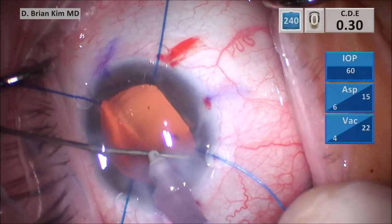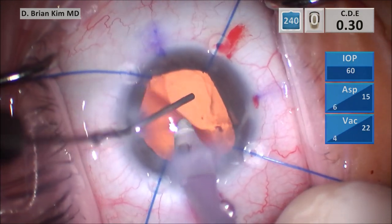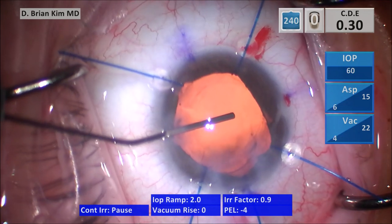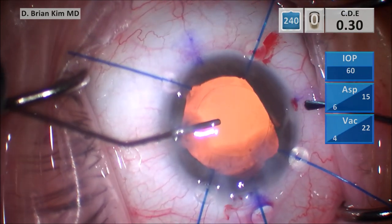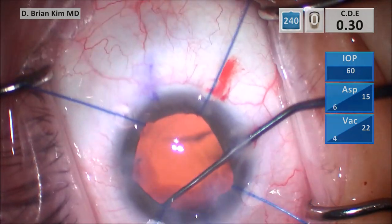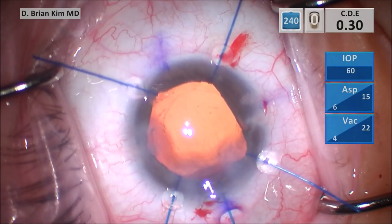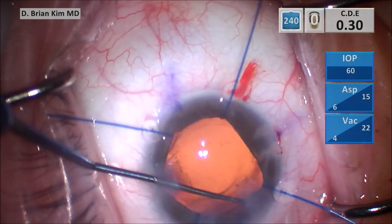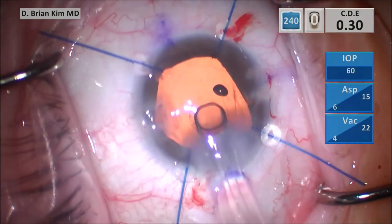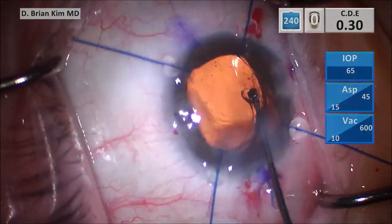I use a BSS cannula to pulse some BSS pressure into the sub-incisional capsular fornix — you can see there's a little bit of cortical material there. I then inject cohesive viscoelastic into the capsular bag and sweep the sub-incisional space with the sweeper to liberate any potential hidden cortical material. I also polish underneath the anterior capsular surface on both sides, removing any lens epithelial cells as well as any potential cortical material. I then inject the single-piece acrylic lens into the capsular bag and use the sweeper to ensure the haptics are not adherent to the optic and that both haptics are within the capsular bag.